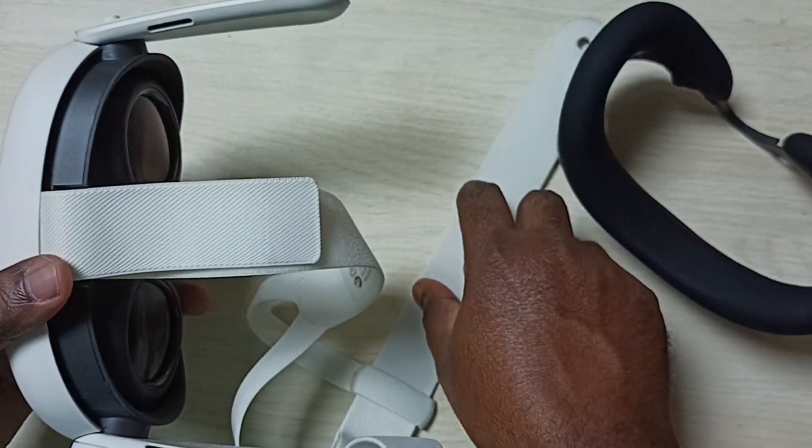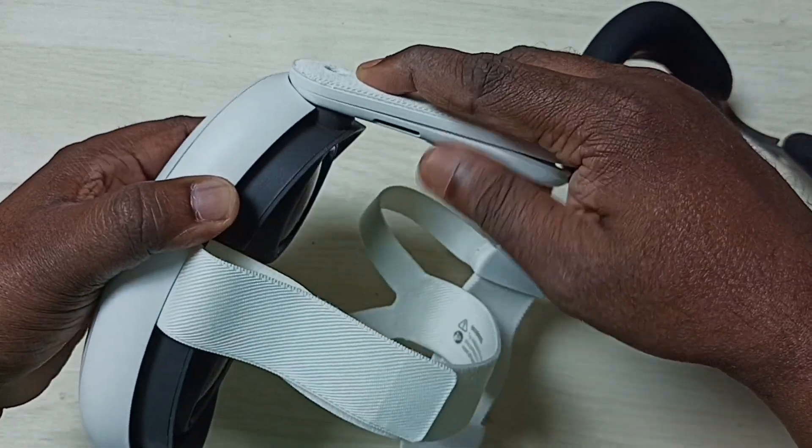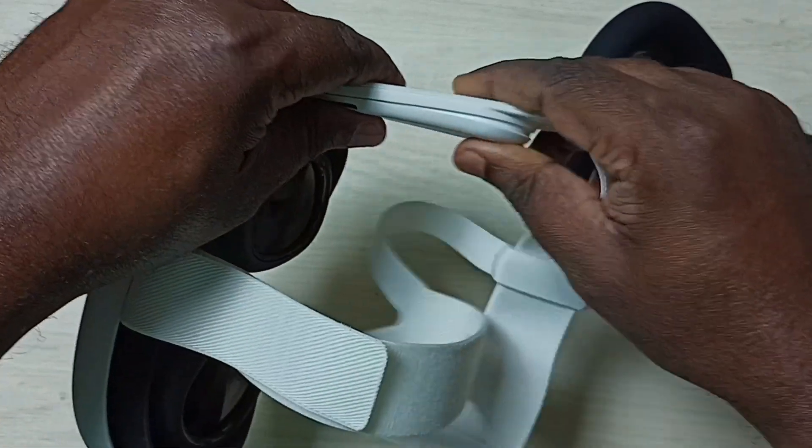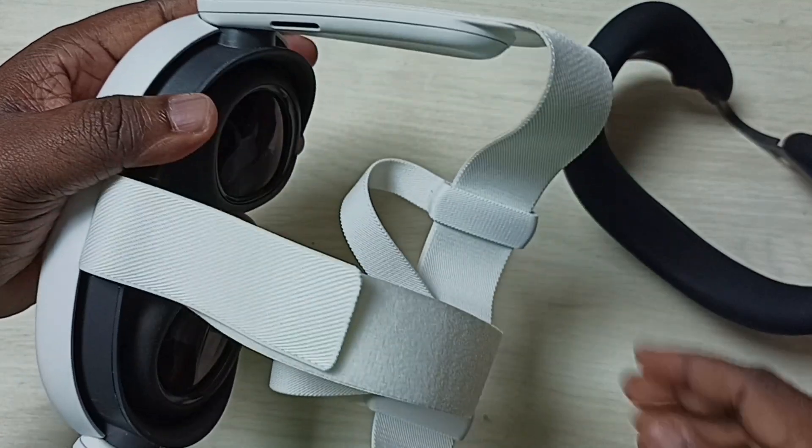Then do the same thing on the other side. First connect here, then apply some pressure here. Okay, done.